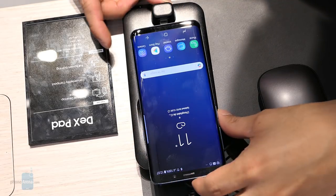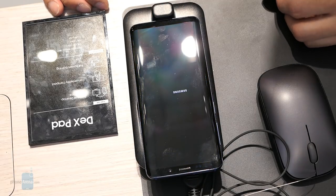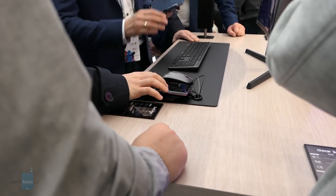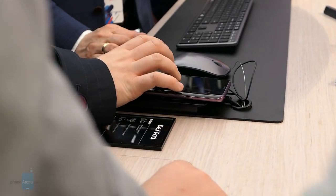You place the Galaxy S9 or S9 Plus on top of it through the USB Type-C connection. On the back of the pad, you have ports for USB Type-A — you get two of them — an HDMI port, and also a USB Type-C charging port. They did remove the Ethernet port from last year's unit though.